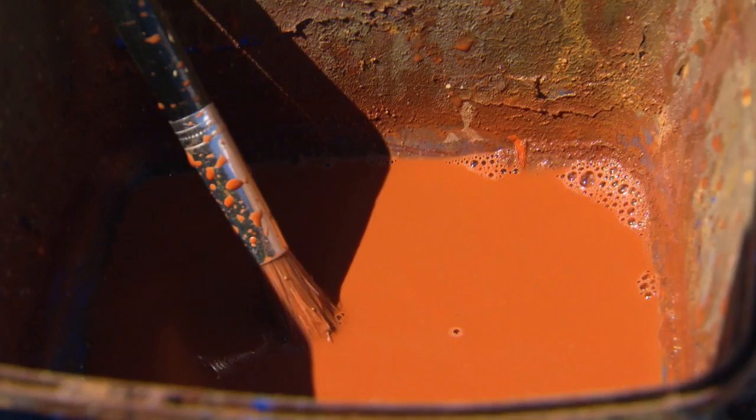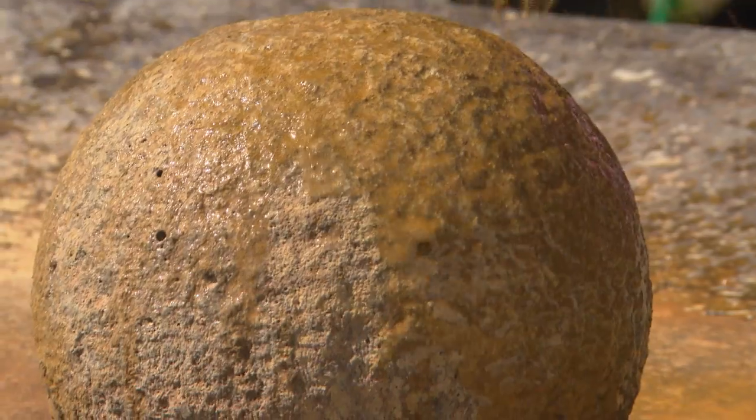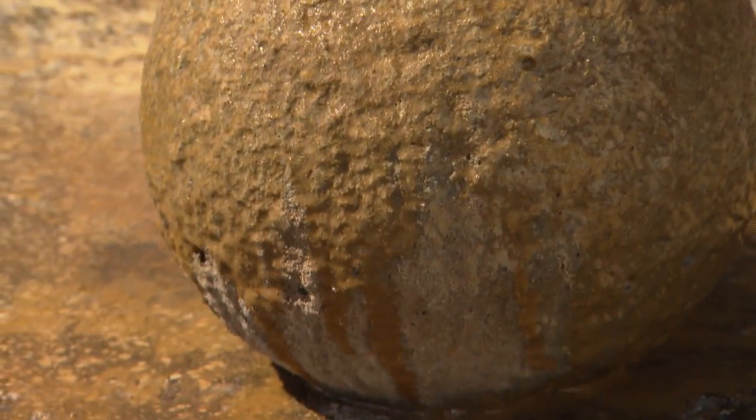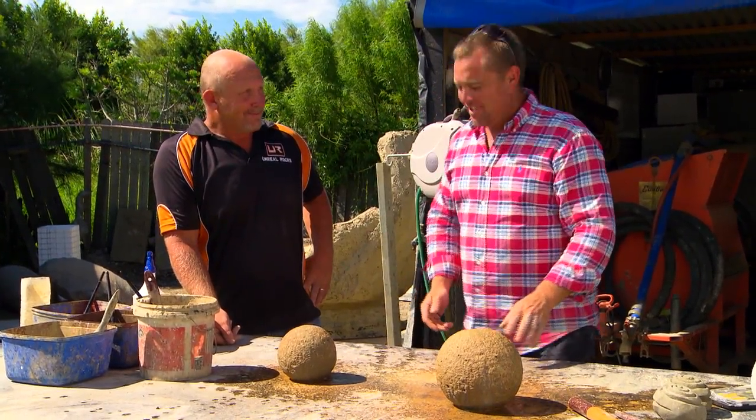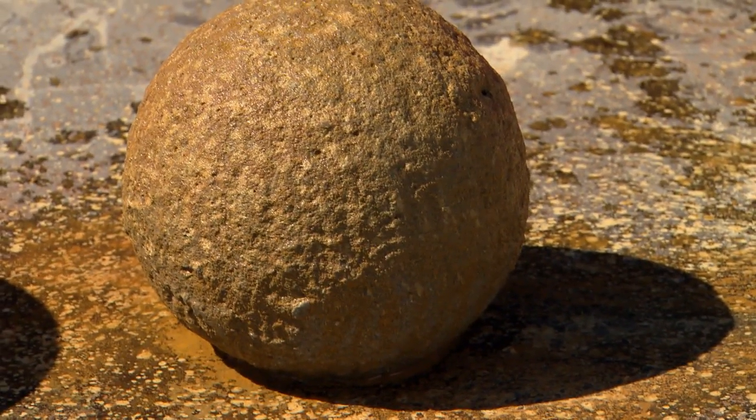That looks good. Basically we work our colours up — just have a hint of red, that'll bleed in. And then this colour's sandstone, just let it bleed over it. Wow, that really looks like stone now. That's the beauty of splashing it as we do it. If I didn't make that, I'd swear it was sandstone.